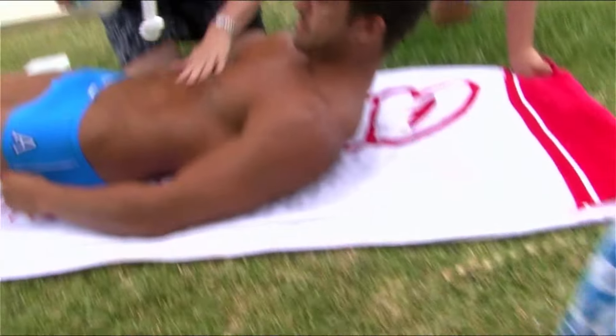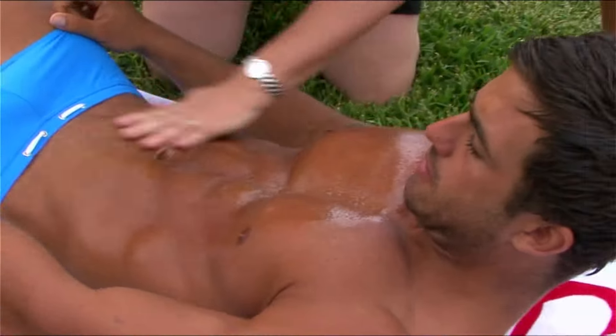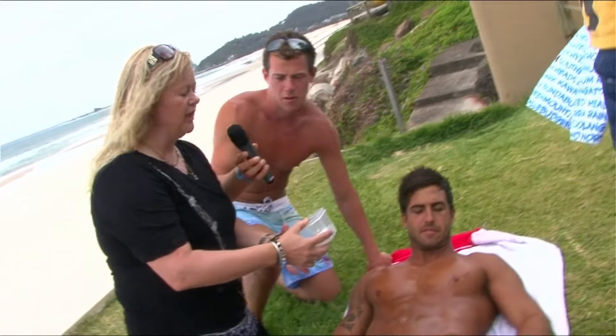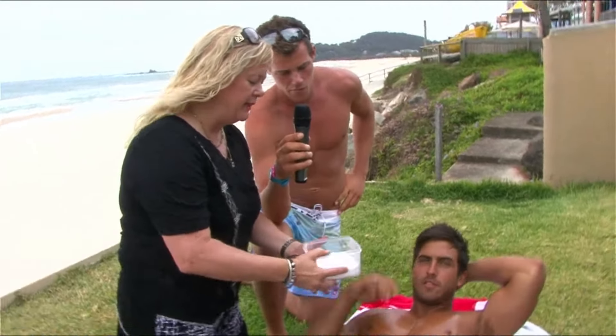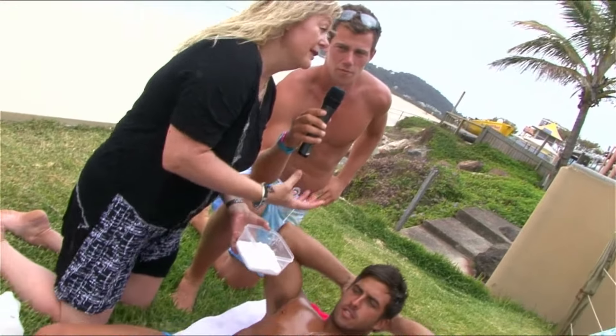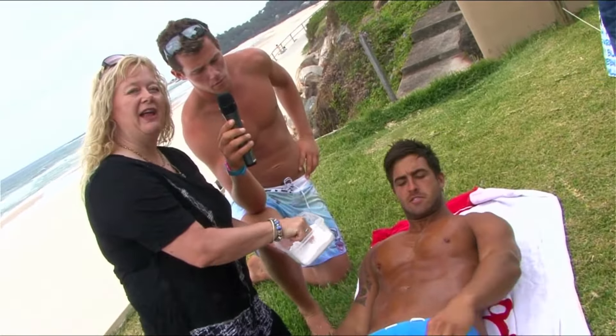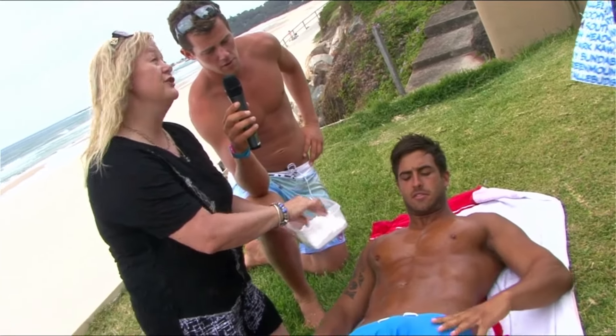So we're spreading the coconut oil on — just a little bit of protection. This is baking soda and I put a little bit of sugar in as well. So we've got white sugar for an exfoliant, because I'm going to rub it in. And the baking soda, when you actually put moisture with baking soda, it actually foams up a bit like a bath bomb. And then it should lift the tan off.